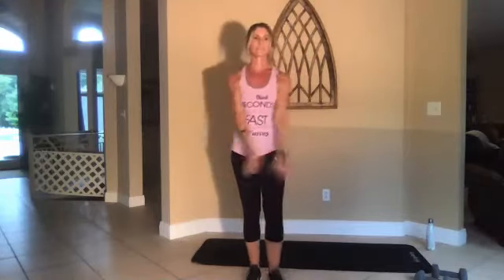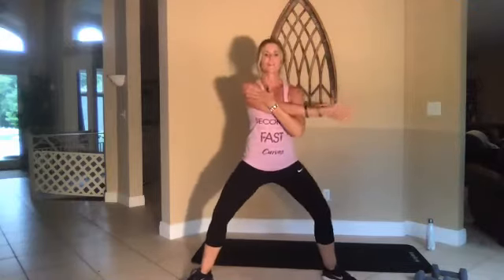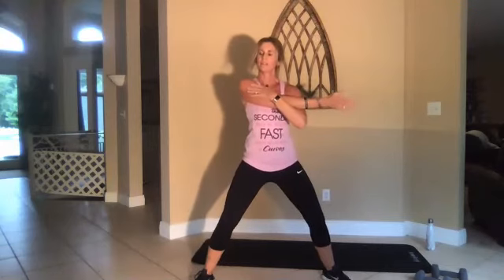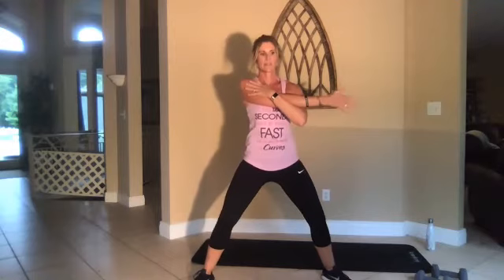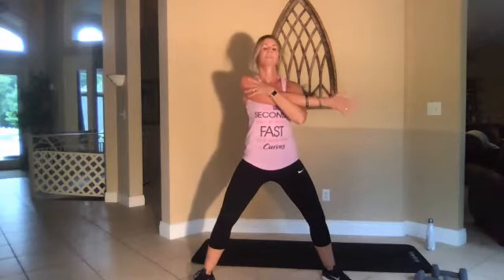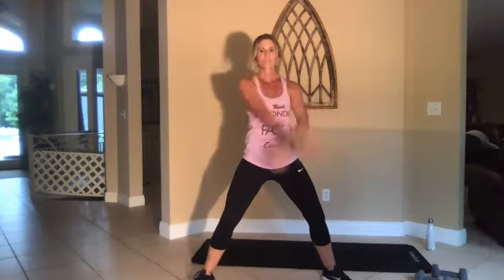Deep breath, just kind of pulling it down. Three, one, go. All right, let's bring that arm across — I'm kind of sitting in a half squat here. That shoulder down. Switch arms.